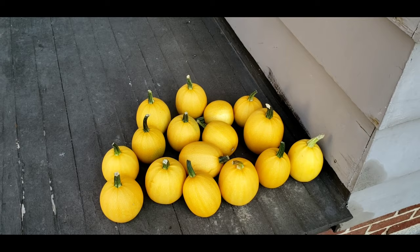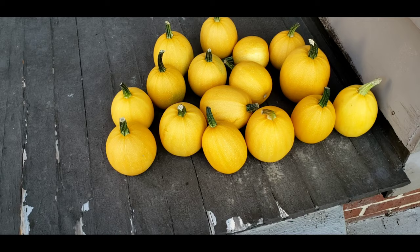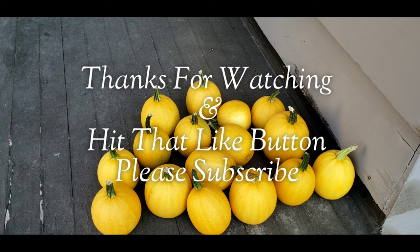All of them are turning a nice yellow color, which is the way they're supposed to look. They start out green and then they change to yellow. Right after you pick them you do have to sit them in a sunny spot and let them ripen for about two weeks until they get nice and hard. Then they will last about two months after you pick them, so they have a long shelf life.